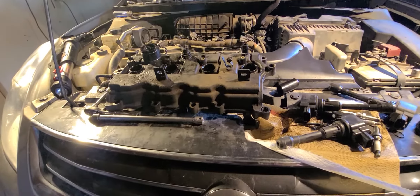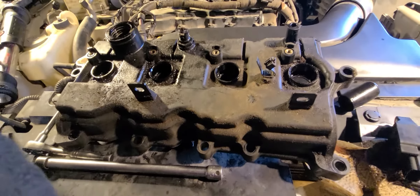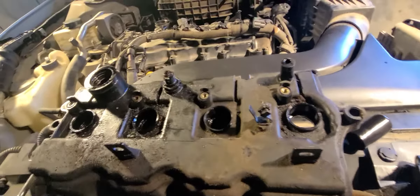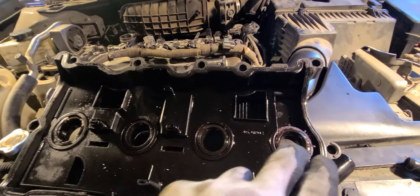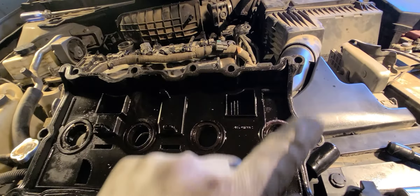I ran into this problem. I changed the valve cover on it — you're going to have to change the whole valve cover to fix this one. Some valve covers come with the gaskets that go right here, but in this case the gaskets are built right into the valve cover, and it comes with a new gasket.